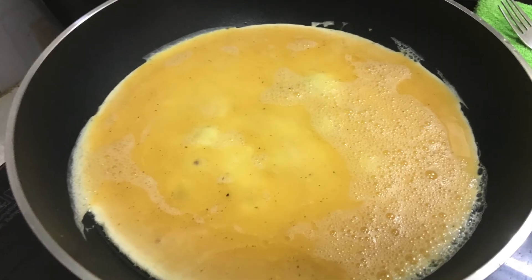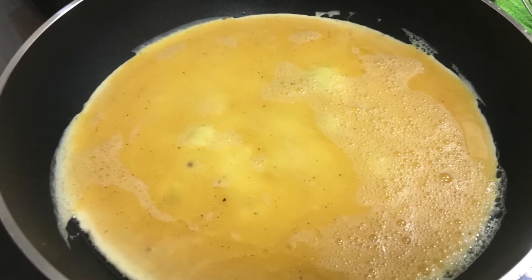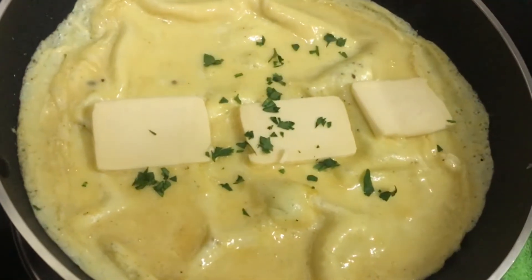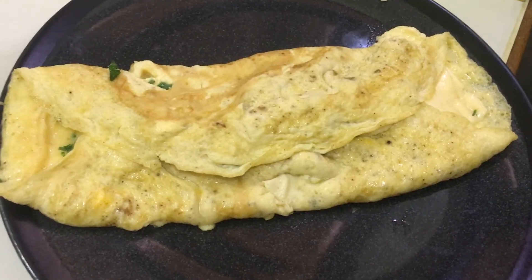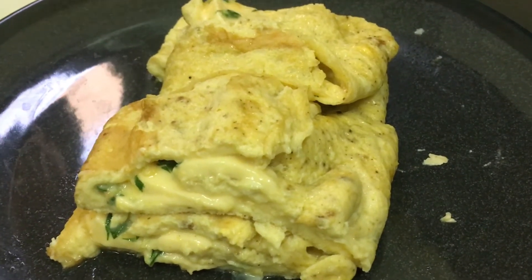Next is our omelette with cheese. Put the scrambled egg into the pan. Once you see the eggs are almost done, you can now add your cheese. Then sprinkle it with some fresh parsley. Then gently fold the sides — just like this! Look at the cheese, it's melting at the center!